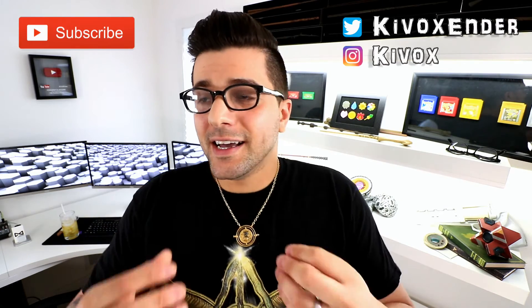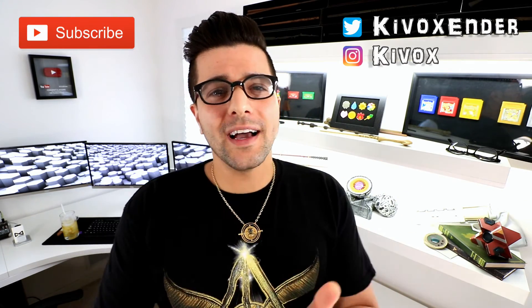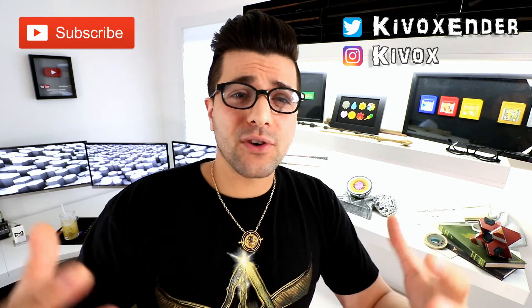It looks real nice. Guys, thanks for watching — I'm Kyvox, and that was the Time Turner from the Noble Collection. I hope you guys liked it. Make sure to subscribe and like this video, and check out some of my other Harry Potter videos and Pokémon videos. Thanks for watching — see you next time!